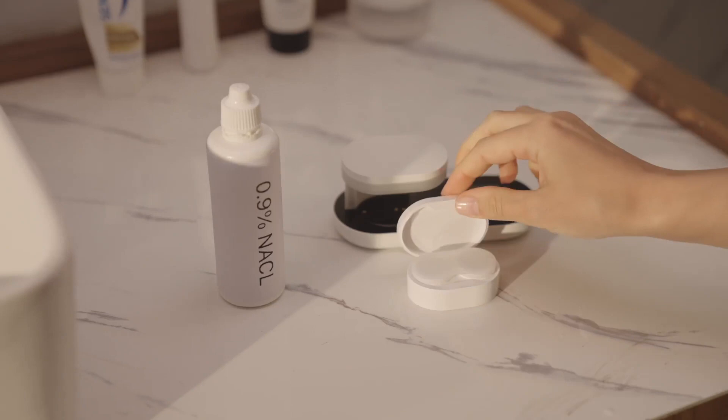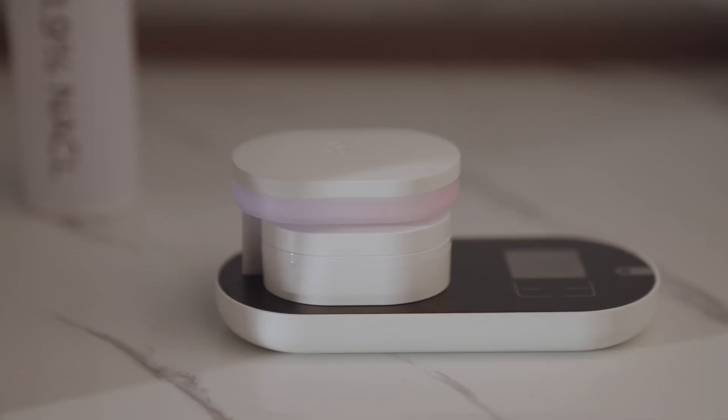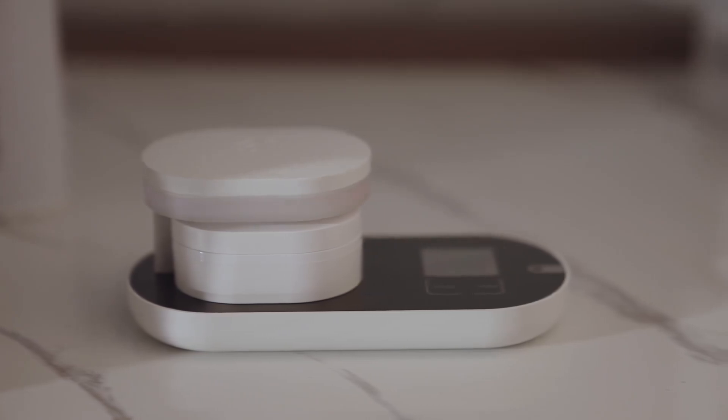ReO2 is incredibly easy to use. Simply put your contact lens in, touch the screen, and you're good. Unlike ultrasonic cleaners, ReO2 has no mechanical vibration, so you don't need to worry about damaging your lenses while using it.